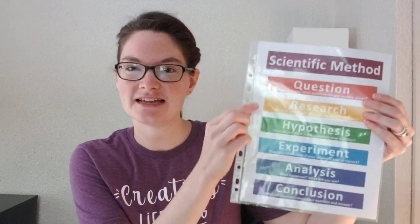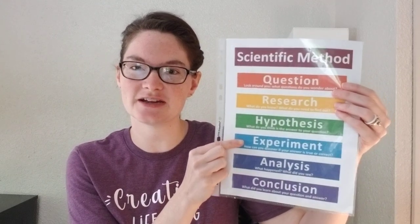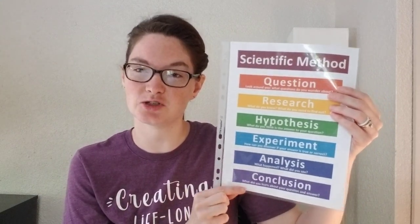Before we get started we'll go over our scientific method: question, research, hypothesis, experiment, analysis, conclusion. We're still working on learning more about biology, which is the study of life and living things, and when we understand more about life and creation we can have a better understanding of our Creator God.